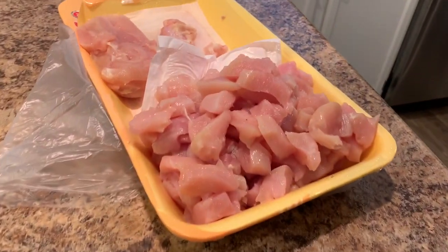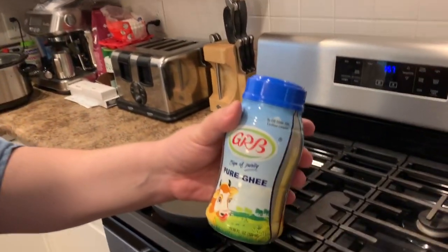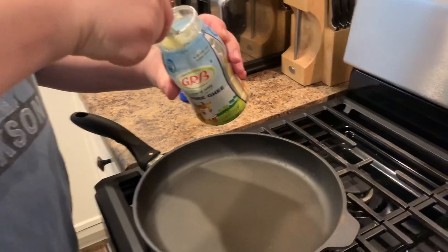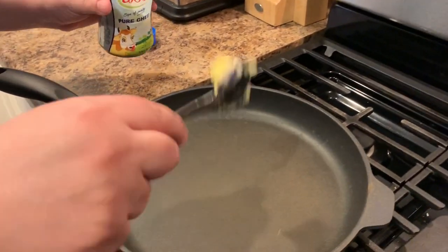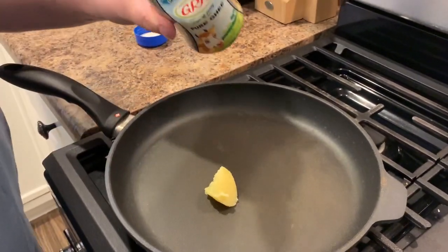Cutting up some chicken for our — what are we making, Greg? Butter chicken tikka masala. We like to use a combination of butter chicken sauce and tikka masala sauce — a jar of each, blended together. I'm getting some ghee here, and this is the fat we're going to use to fry up our chicken for a little authenticity. I keep it in the fridge but I set it out for a few hours to soften because it's really hard when it's in the fridge.